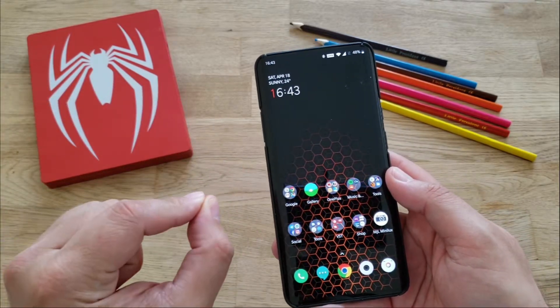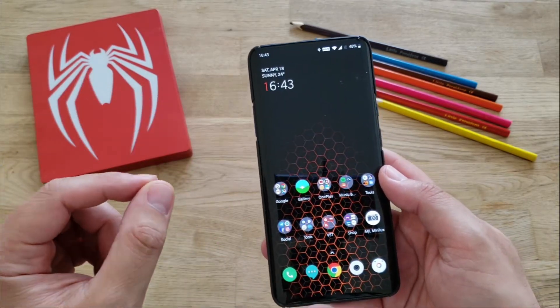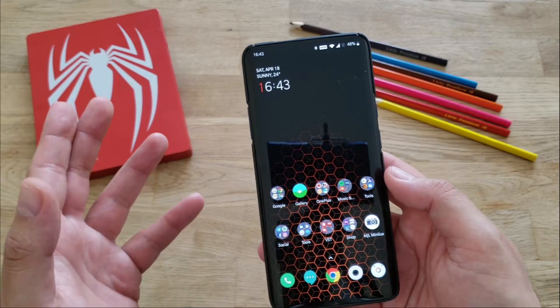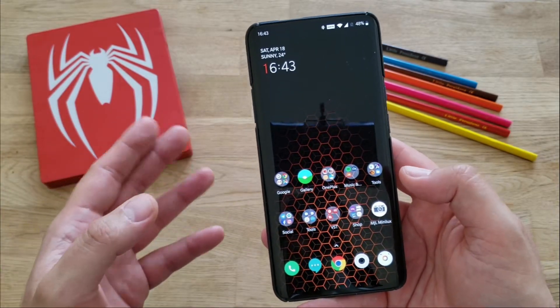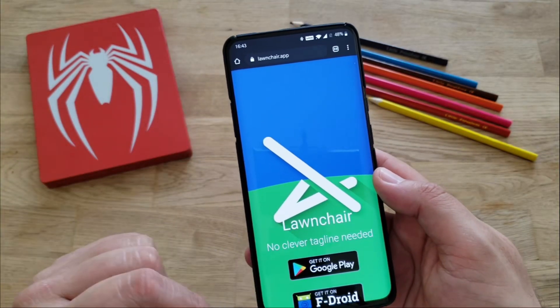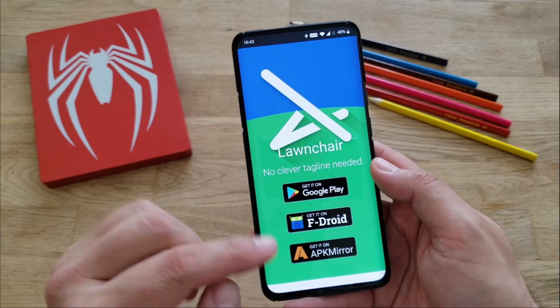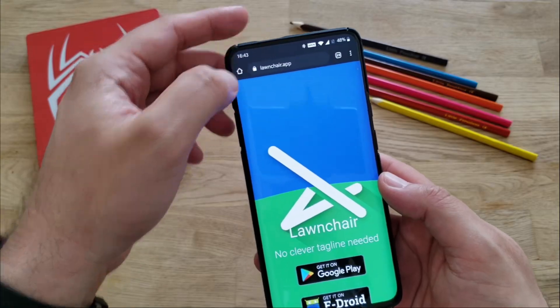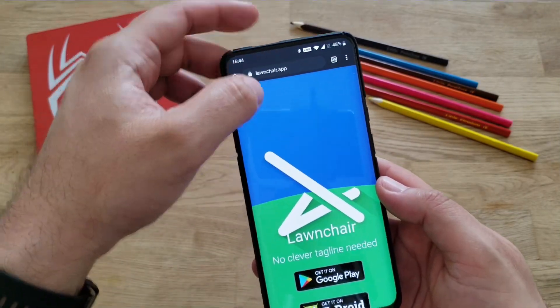I want to see from Lawn Chair how much and how well it works with Android 10, because I know that some custom launchers still have some issues with Android 10 integration, gestures, etc. The Lawn Chair app — you can apparently download it from the Google Play Store, but I'll advise you to go on APK Mirror and fetch a more recent version, because the one on the Google Play Store is not so updated.